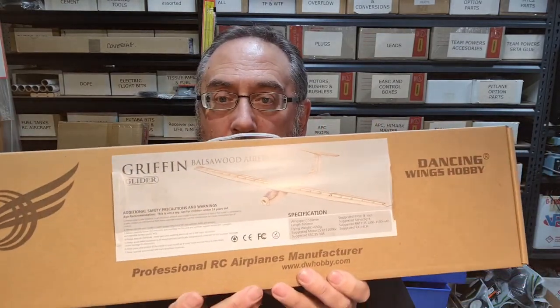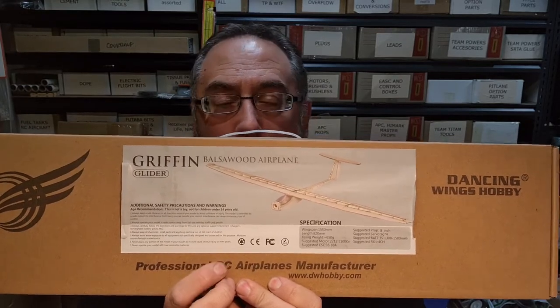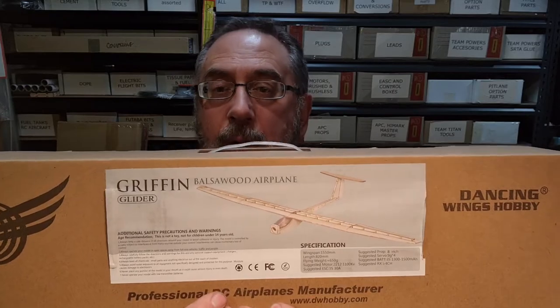I'll pull it apart and have a critique on what's inside the box. This one is the Griffin, which is a three-channel glider with motor control - 1550mm wingspan. These are supplied in a couple of different variations: the pure kit, a kit with basic electrics, a kit with all the electrics plus covering, and so forth. They are real good value for money. I'll be keeping the basic kits for those people that like to build and dress it up to their own design.